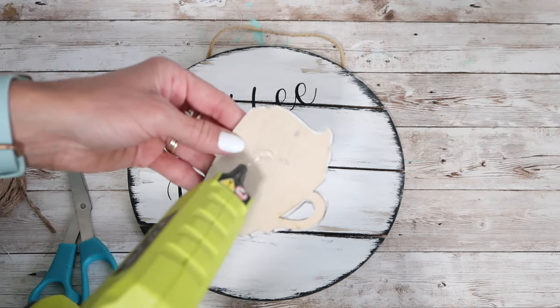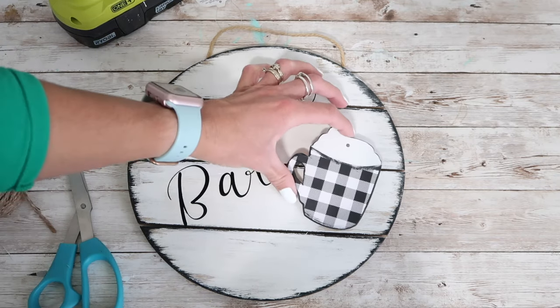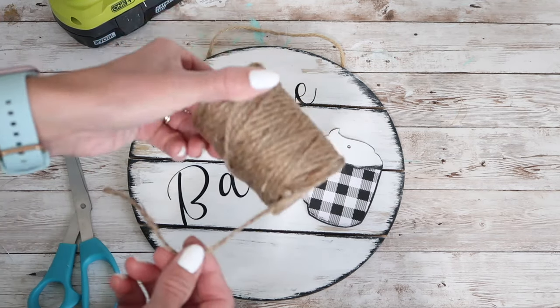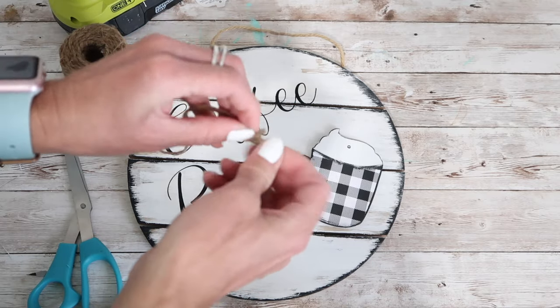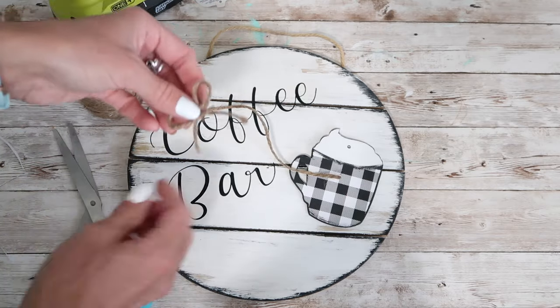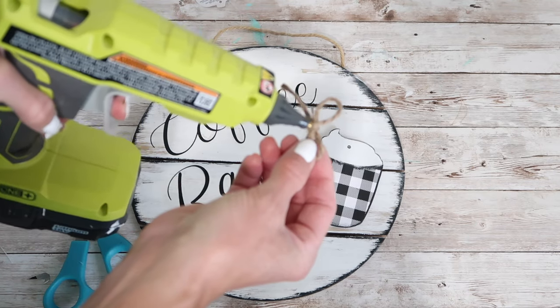To attach my coffee mug to my sign, I just used a little bit of hot glue to secure it in place. Because it was intended to be an ornament it has the little hole cut out for a hanger, and I wanted to hide that, so I used some jute twine and tied a simple single loop bow and attached it with a little bit of hot glue as well. I think this is going to be a really fun addition to my coffee bar for the holidays.